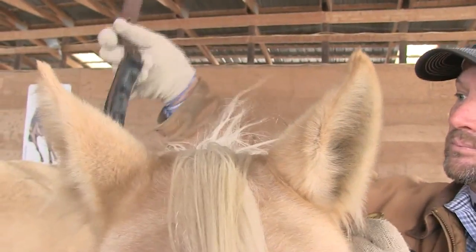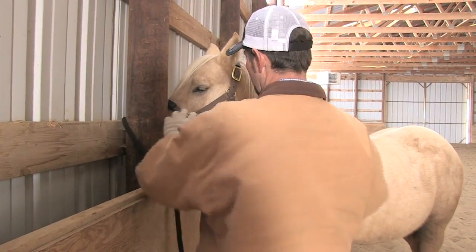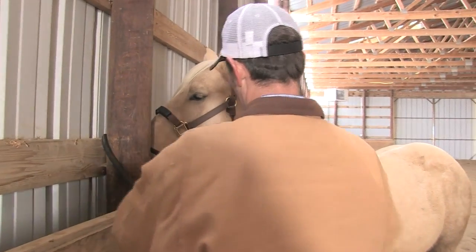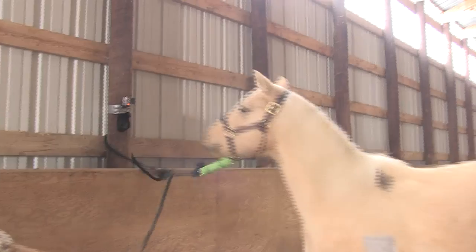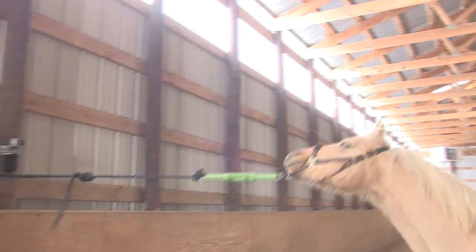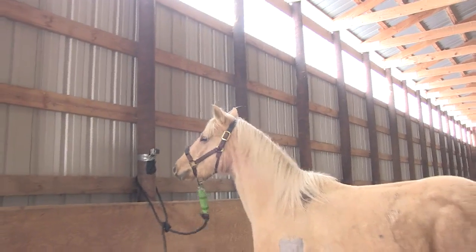The EZNow Manor Maker Halter is a new breakthrough product used in humane horse correction. The Manor Maker was designed for young horses or horses that have bad habits, like setting back, leading difficulties, and trailer loading. It is a great tool for all horse trainers.